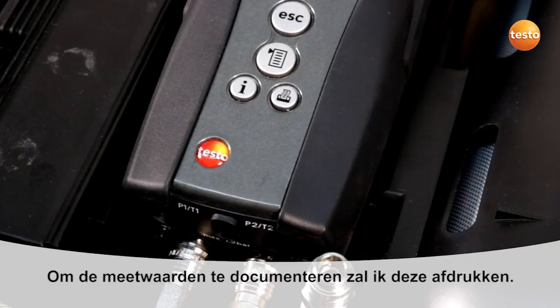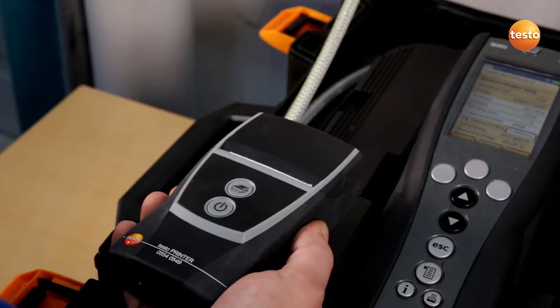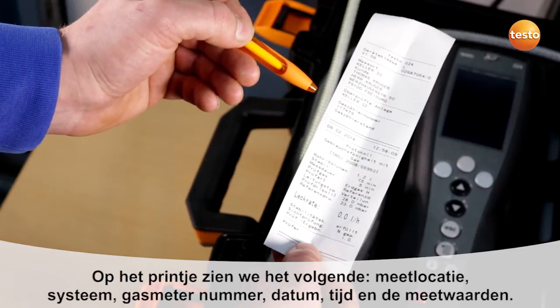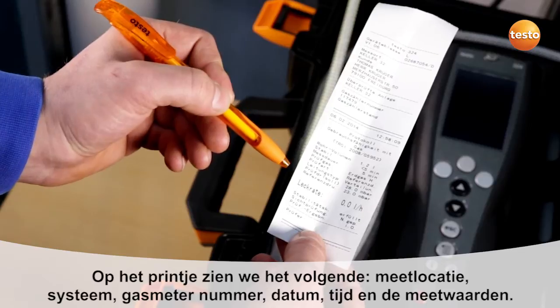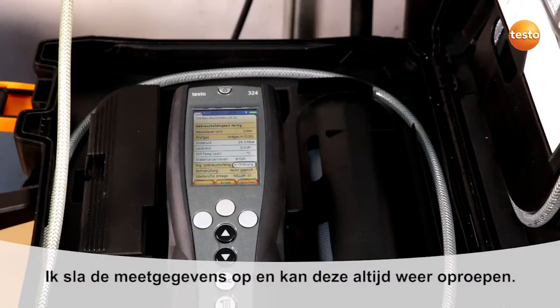In order to document the measurement values, I print them out. On the printout, we see the measurement site, the system tested, the gas meter number, the date and time, and the measurement values with the leakage rate. I have to sign here. I save the measurement values and can call them up again at any time.